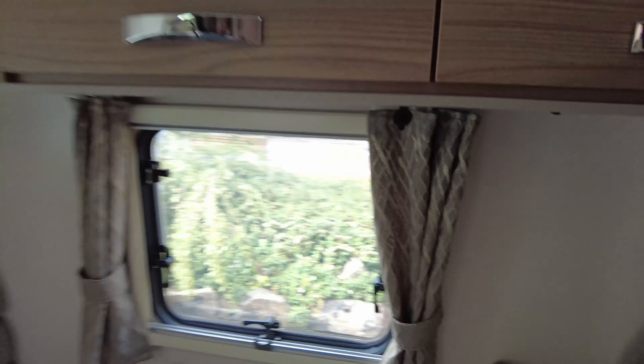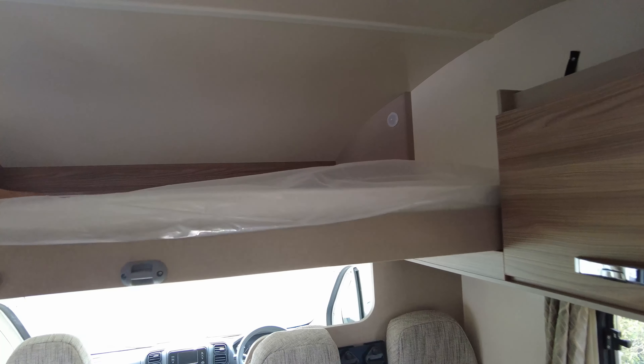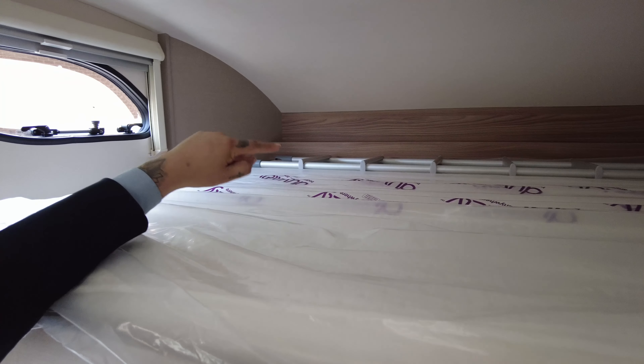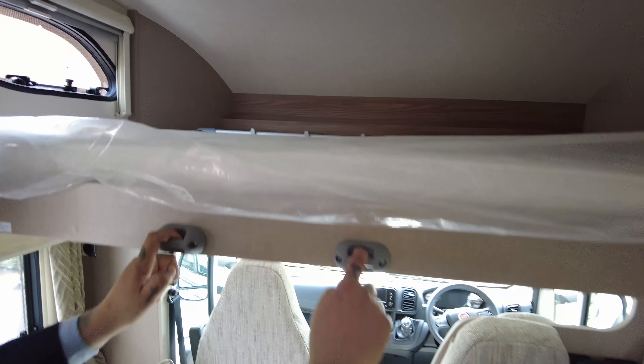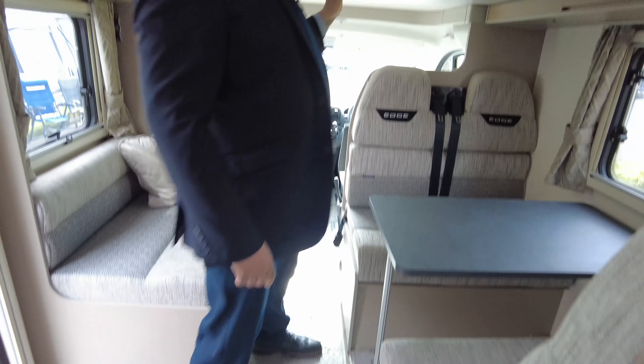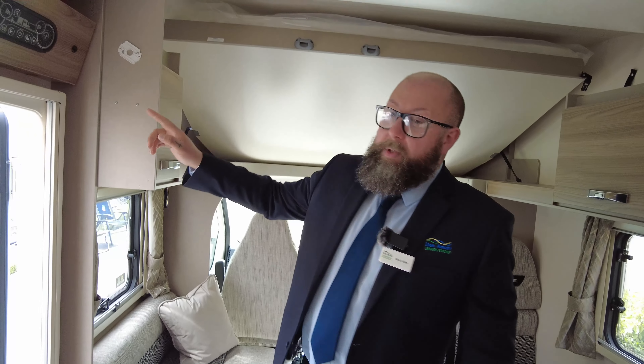Just above the dinette is one of your beds, and it's one of the big ones. You pull that down and you can leave that made up — it's a great-sized double bed. You can see just at the back there is your ladder, which hooks onto these supports and comes down to the front. This area also turns into a double bed, and you've got plenty of storage all across the top of the lounge area.